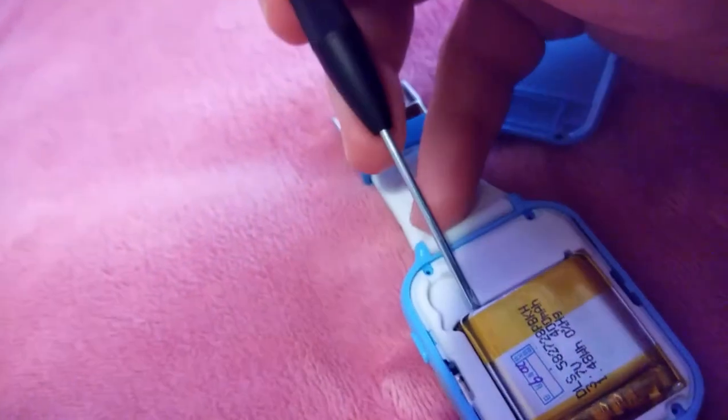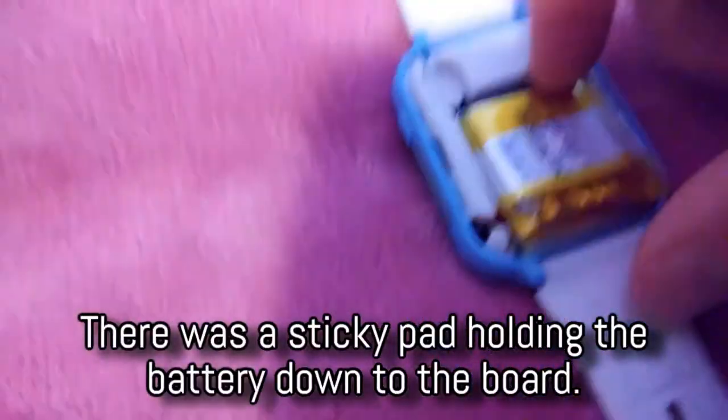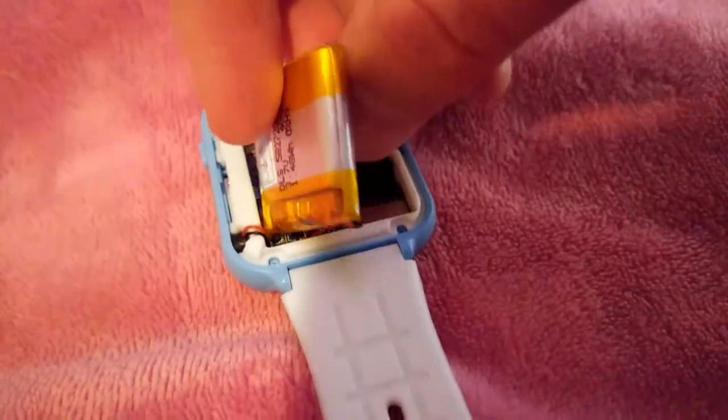And once I had the back off, I also had to use the flathead screwdriver to pry the battery out because it grabs onto the inside of the watch. When you're pulling the battery out, you want to be very careful not to pull the wires that are connecting it to the watch. So you set the battery to the side.